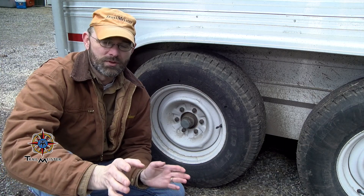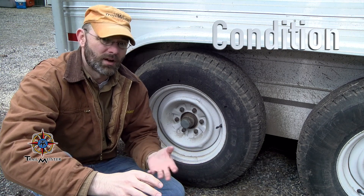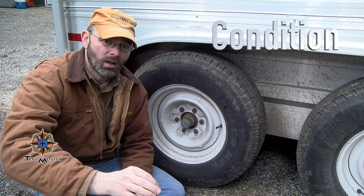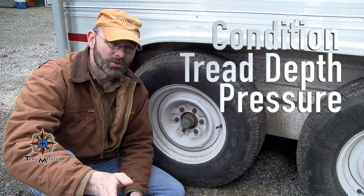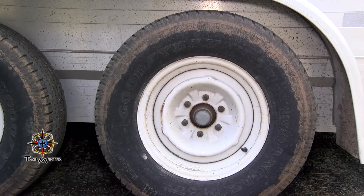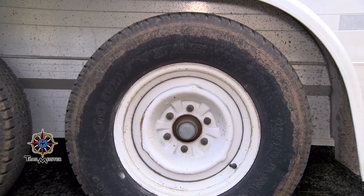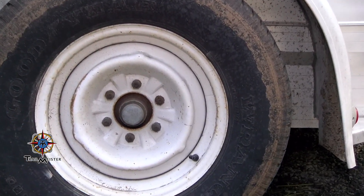My big three items to check for in tires are condition — do they have dry rot, are there chunks out of the tire wall? Tread depth — are they going to grip the road? And tire pressure — how much air is in them? These tires seem to be in pretty solid shape, with no indications of dry rot or structural failings.